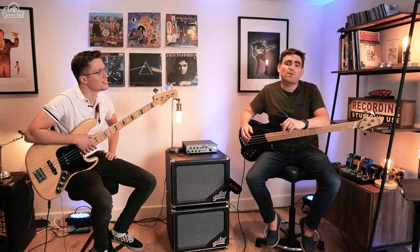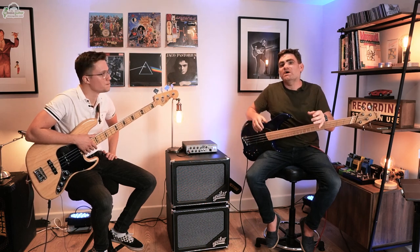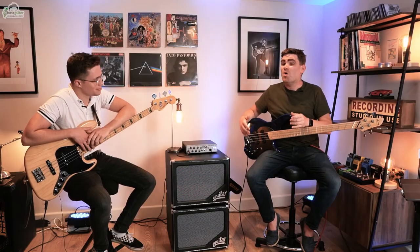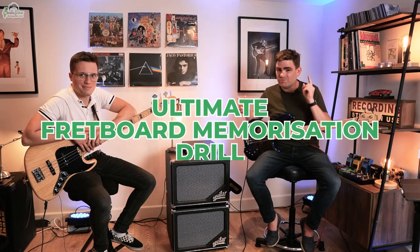Hey guys, it's James here from E-Bass Guitar and welcome to another episode of our podcast interview series, Real World Bass Heroes. I'm super excited to have Jazz Moss back. How are you doing? Thanks for having me. So one of the things I love to ask fellow professional bass players is what exercises and drills do they use to learn and memorize the fingerboard. I find this one super interesting. So Jazz is going to take us through what we call the ultimate fretboard memorization drill. We'll show you how it works.